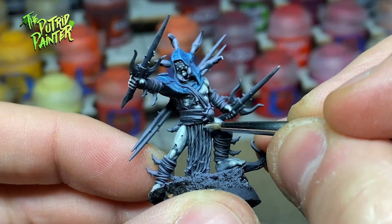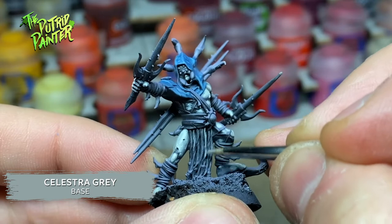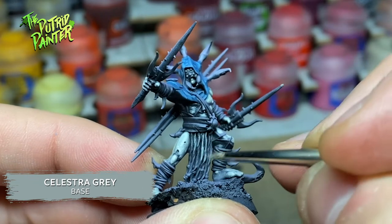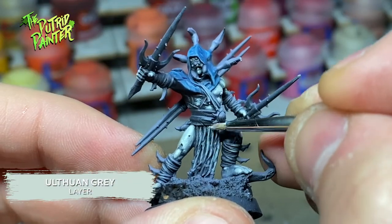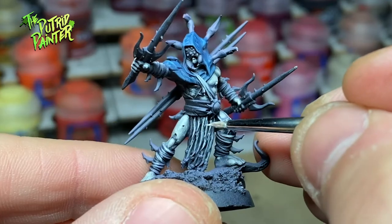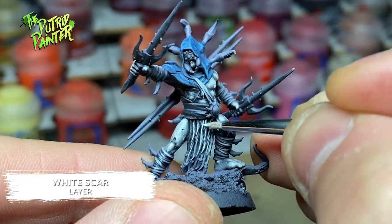All the webbing on the model I paint with Celestra Grey. Take your time here as most of the webbing goes over the already painted skin. Then I add a highlight of White Scar to make the webbing the brightest spot on the model.